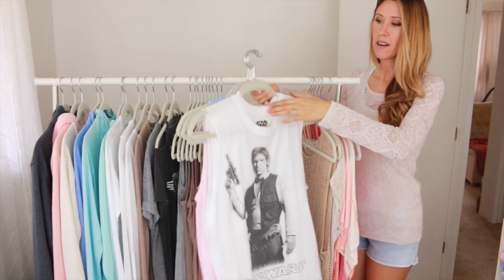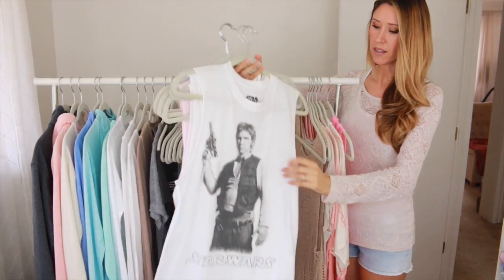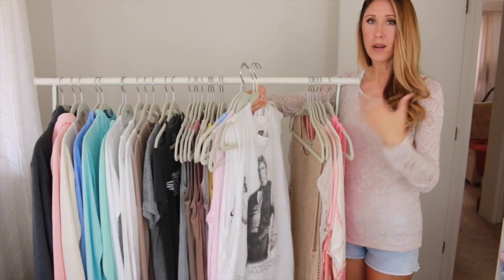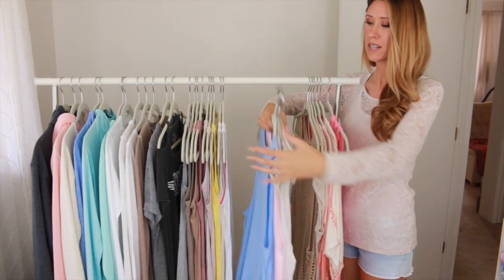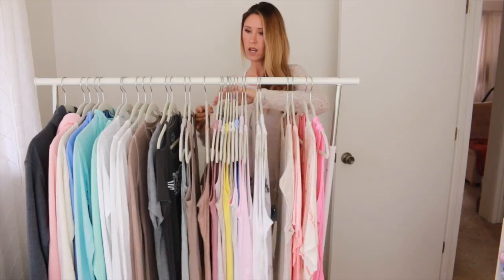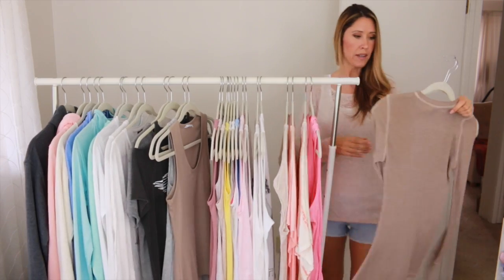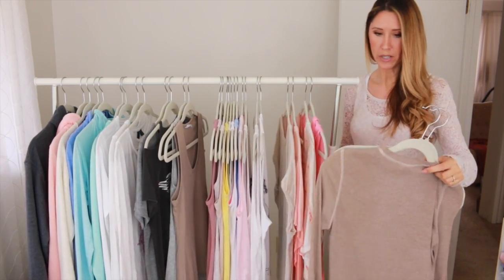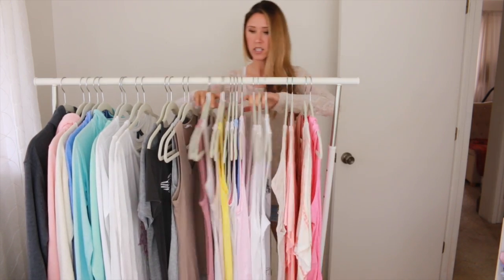The next set of items are tank tops I use for layering over the tops of those — kind of like muscle tanks that are cut quite low. You wouldn't wear those by themselves; you'd wear them over a sports bra or another tank top. Those are in the layering category. I'll go ahead and take a couple of these away — one of these might be a maybe, so I'm not sure if I'm going to keep hanging on to that. We'll go ahead and remove those from our collection for now.